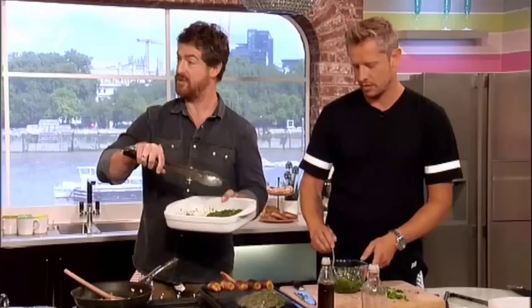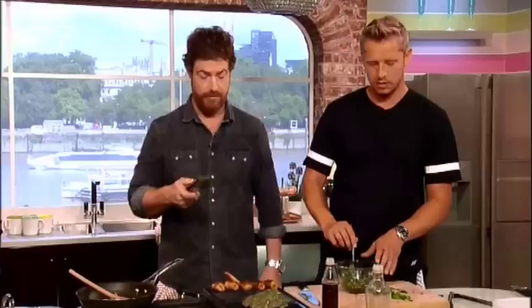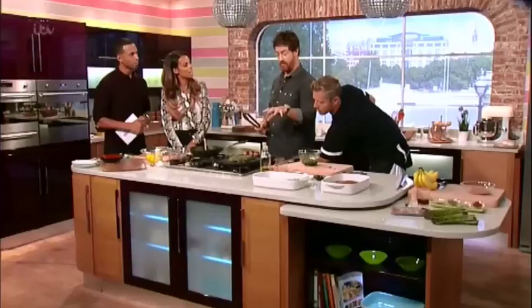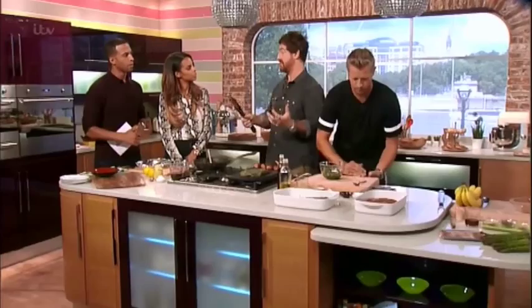Marinate for two to four hours in the fridge, then rub most of the marinade off so it doesn't burn on the hot griddle. We're going to cook this — we prefer it rare, so we're doing a rare one today. That can be anything from two to four minutes on each side. For medium, go up to six to eight minutes on each side. At the end, slice it really thin and pair it with some sides.